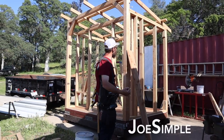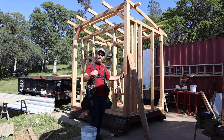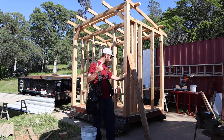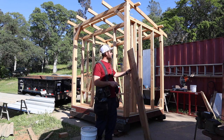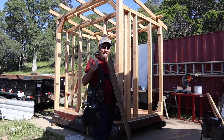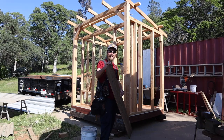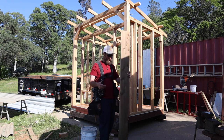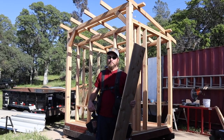Hey everybody, welcome back to the homestead for another episode of This Old Chicken Coop. Today I want to work on getting the roof on — there's a storm coming this weekend and they say it's gonna rain. You can't trust the weatherman, so we'll just play it safe. First thing I want to do is some fascia and eave trim. I went rummaging through the scrap wood and got a really thin-looking cedar board that should work for fascia and give it a rustic look. Let's mill it up and get started.